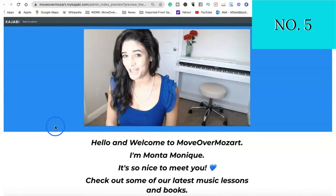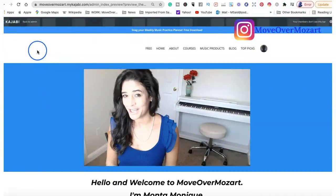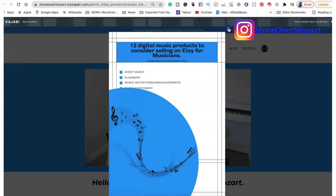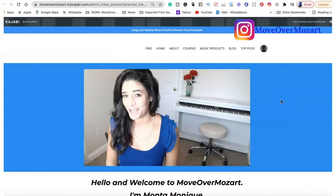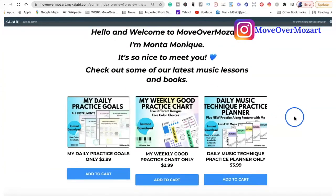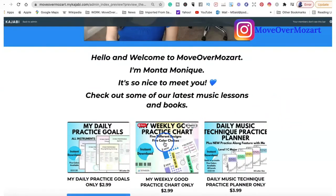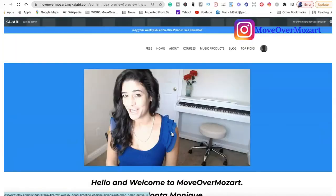The next thing you'll need if you are creating an Etsy shop is a website. I use Kajabi and I will leave a link in the description box below. Don't forget to download your 12 digital music products to consider selling on Etsy for musicians — go to moveovermozart.com and download it; it's completely free. Make sure that you have a website because Etsy gives you the option to link your social media and your website. You can also cross-reference your products on Etsy back to your website, so if someone finds you on a different social media platform, you can add your Etsy link and direct buyers back to your Etsy shop, or simply place them on your website.